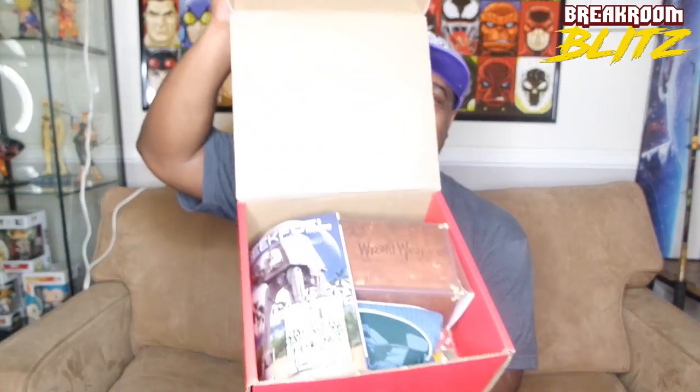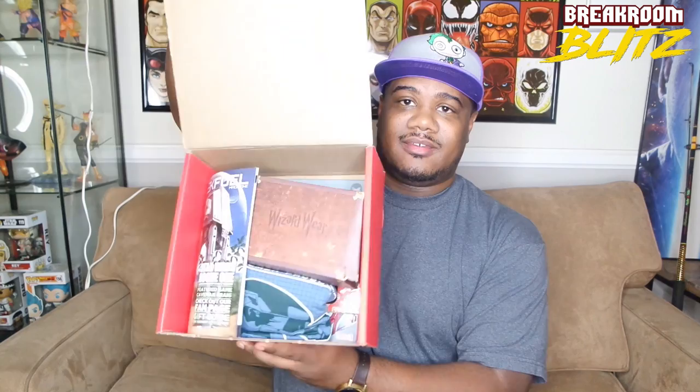Alright guys, so when you get this box, this is what you're going to see. It's pretty heavy, so let's see what we got. We got our GeekFuel magazine — they always have magazines. And the cool thing about this box is it always comes with a shirt. Every single box is going to come with a shirt, so it's kind of just going to be worth it either way.